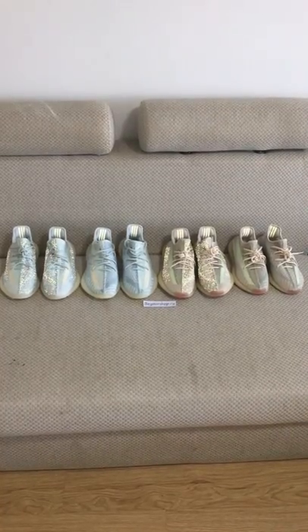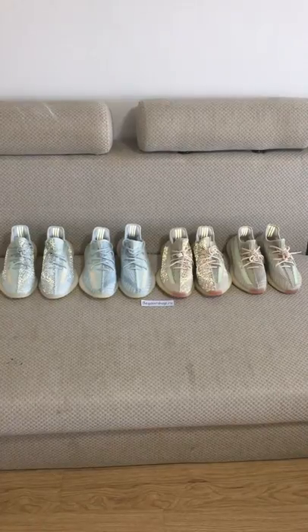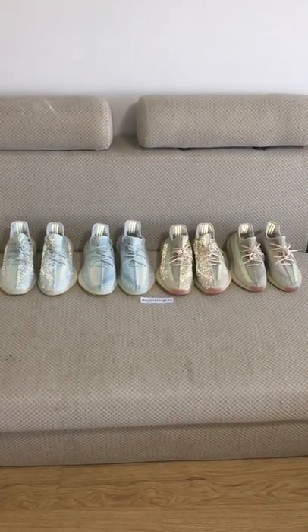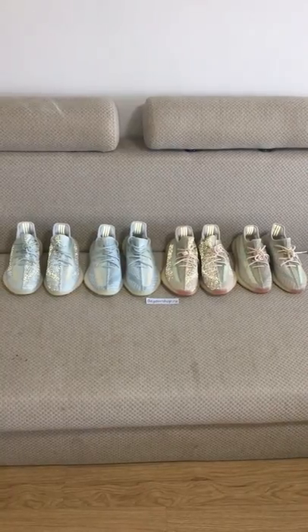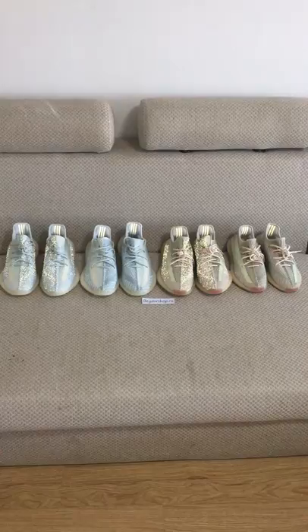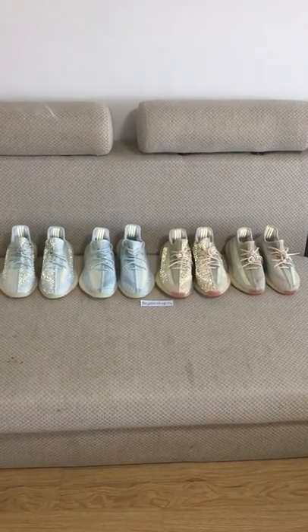Hi YouTube! What's going on? You can look for PS EC350 V2 Crown White and Sea trim. These are the new colors of EC350 V2 and will release this month.